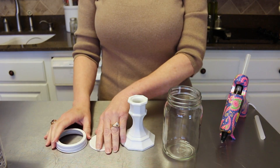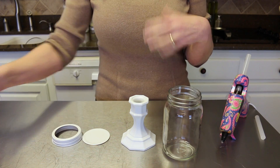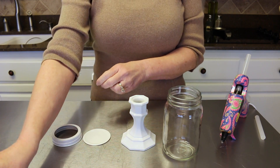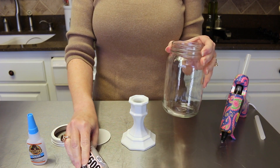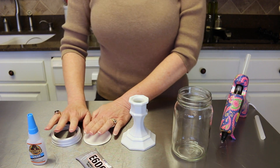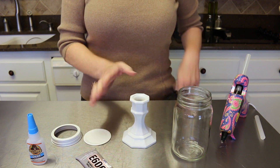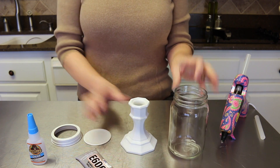You're also going to need a candlestick. My candlestick and my lid I just took some regular white spray paint and spray painted them. You do not have to use white - you can use pink, blue, yellow, green, purple, whatever color you like. You're also going to need a little bit of super glue and E6000 glue to adhere your glass jar to your candlestick. You don't have to spray them at all - you can leave them clear.